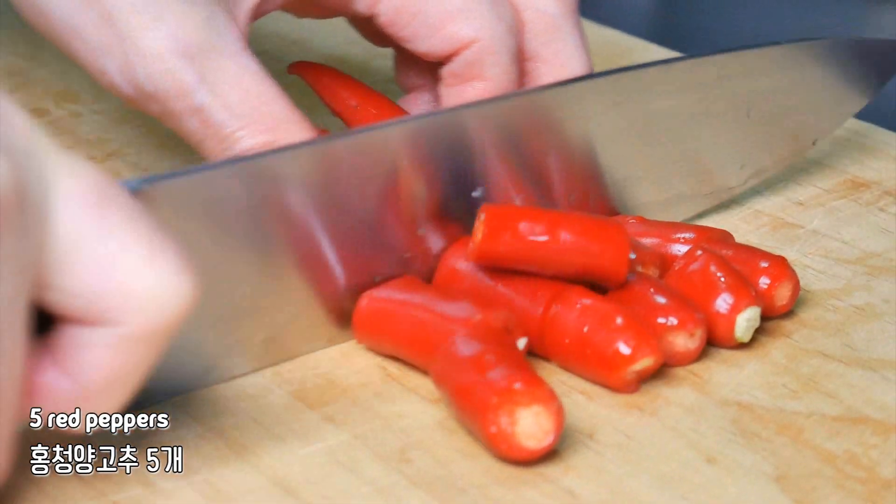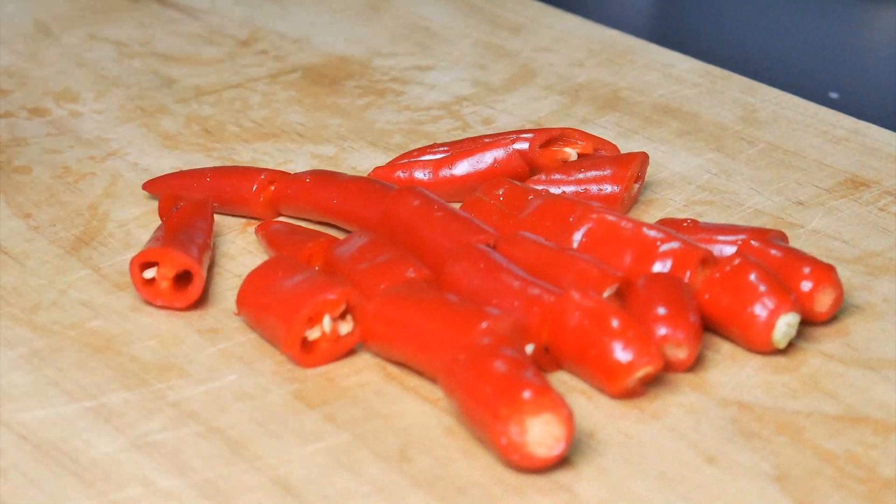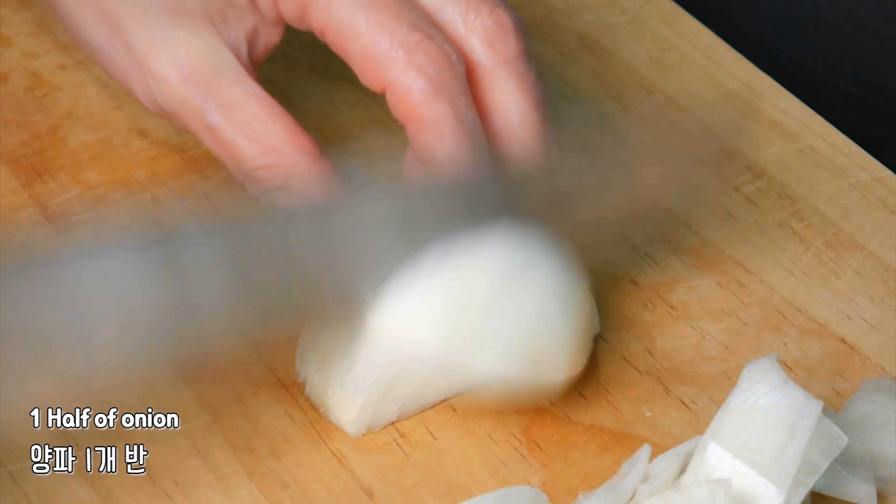I'm going to put this garlic in, and then pork chop. I'll let the onion part cook a little bit. I'll use a small piece of rice, and add a bit of black pepper on the back.